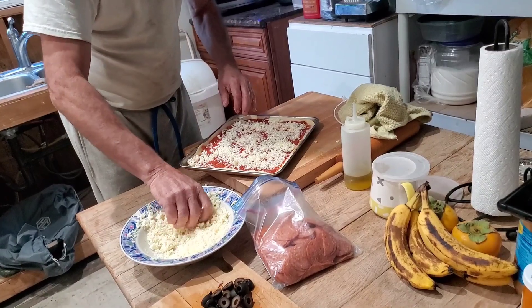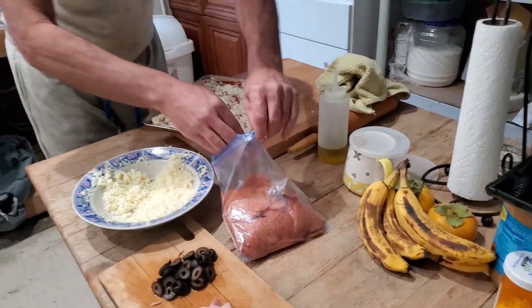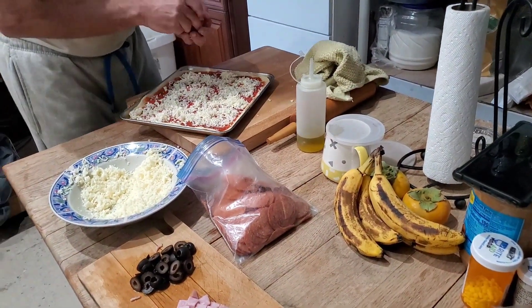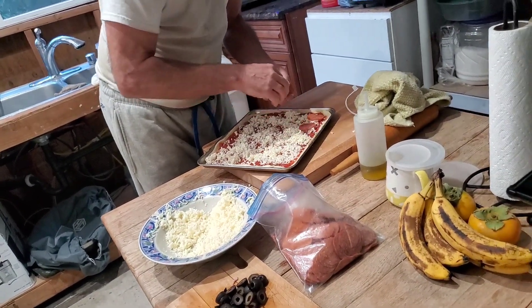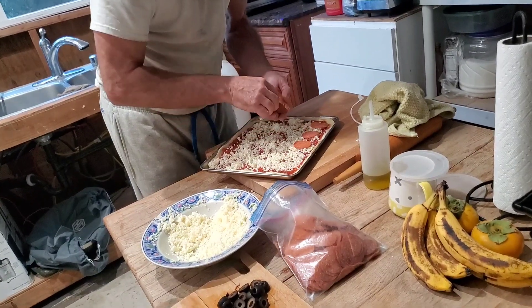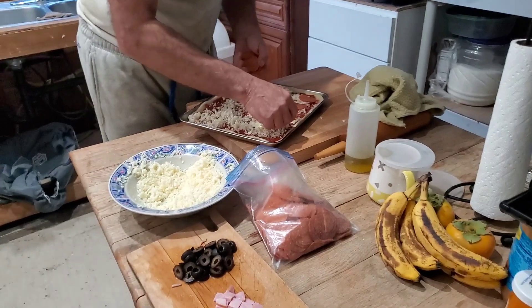We can do also just cheese and pepperoni. Next time, papagawa ako sa kanyang pineapple pizza. Pineapple pizza — not in this house. Next time for me. For you, maybe. I'll make one for me, one for you. Yeah! There you go.